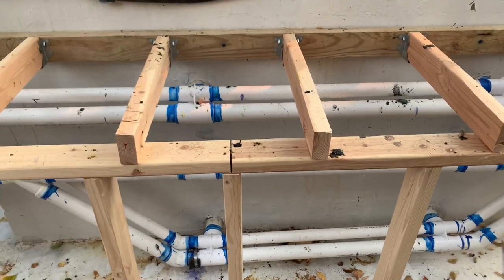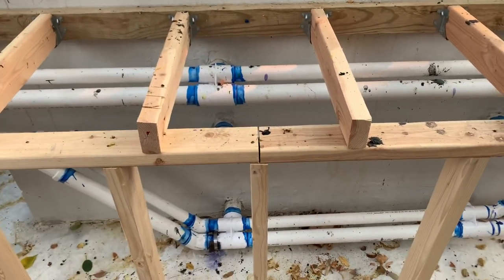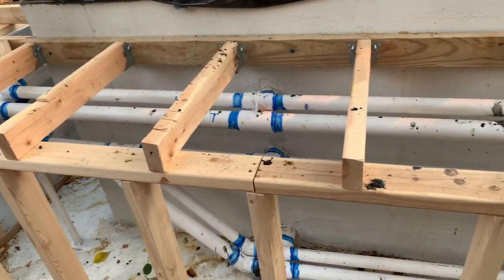Let's talk about the plumbing really quick. I apologize — I've already got some of my framing done and somehow all my videos I took of doing the plumbing got deleted.